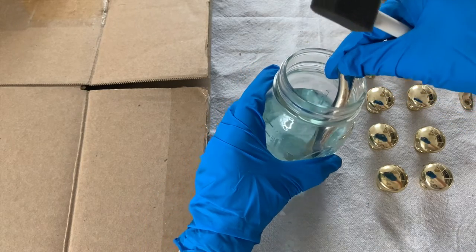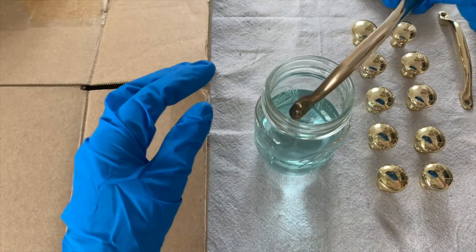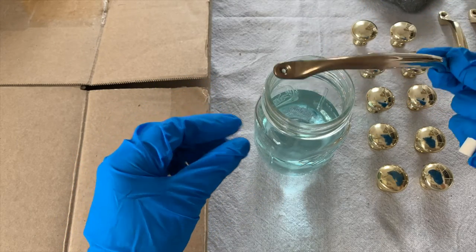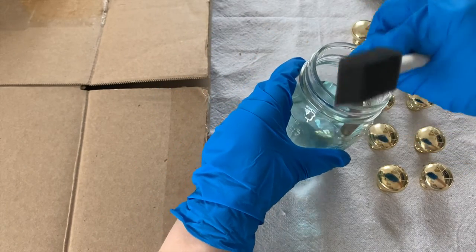I started with one of my bow handles and put it into the brass ager for about 3 seconds on one end. Then I flipped it over and dipped it into the brass ager again for a few more seconds.